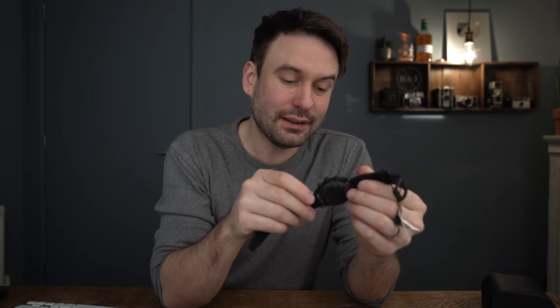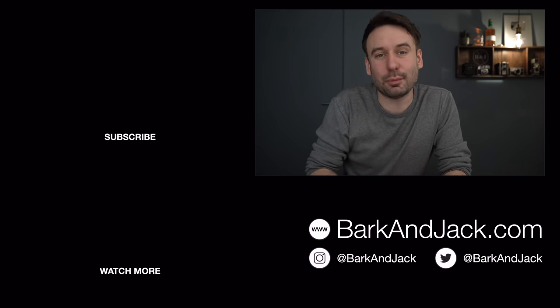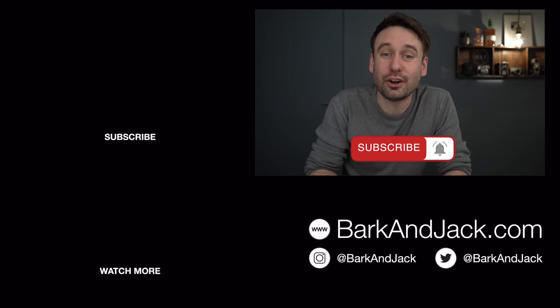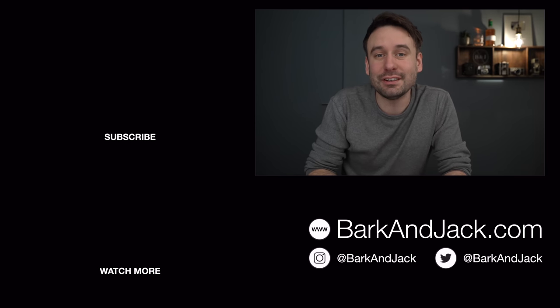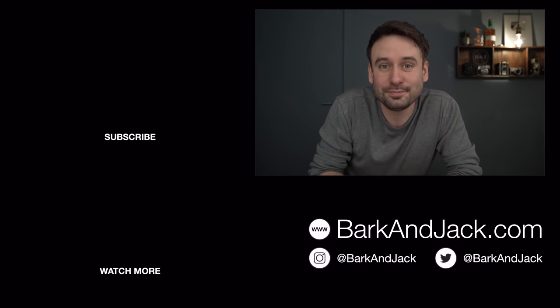This is an interesting piece, and it launches today on the 25th of February. Let me know in the comments what you think. If you like this video, hit the thumbs up button. If you like the style of this channel, hit subscribe and the bell icon for notifications. Give me a follow on Instagram at BarkandJack, and check out the watch straps and accessories at BarkandJack.com. See you guys soon — take care.